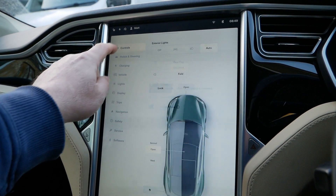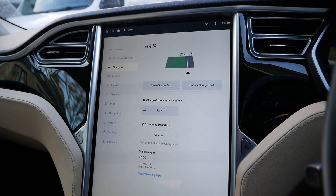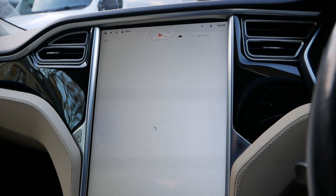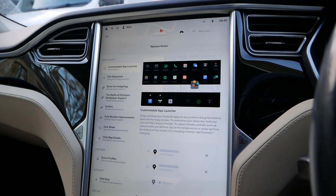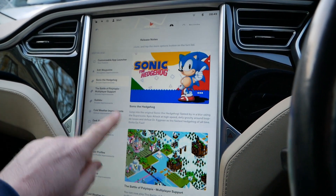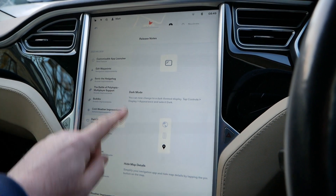The main thing is charging and there's absolutely no difference with the charging on this. Let's have a look at the release notes: number eight — customisable launcher, which we had before; edit waypoints; Sonic the Hedgehog; Sudoku; cold weather improvements.